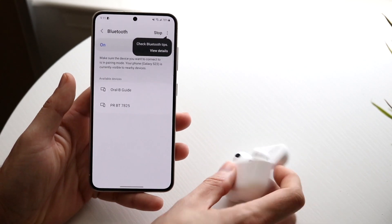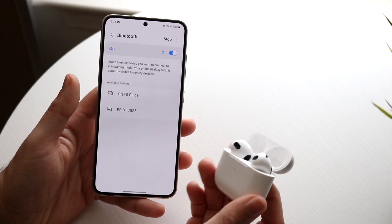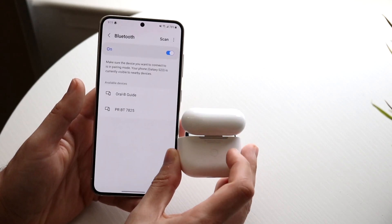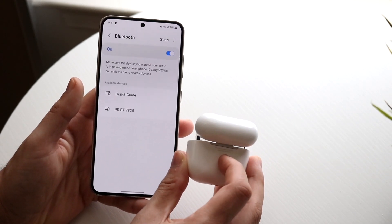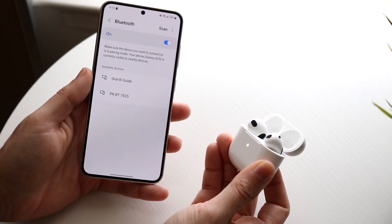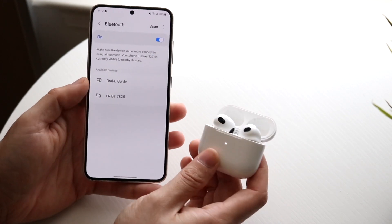Now on your AirPods, open up the case. Make your way over to the back of the AirPods case and you'll see a little circular button on the back. Hold down on that button until the light starts blinking white — when that white light starts blinking, that means it's in pairing mode.